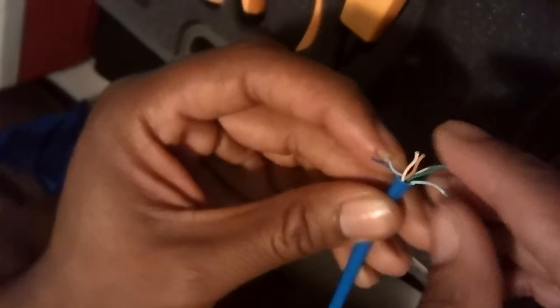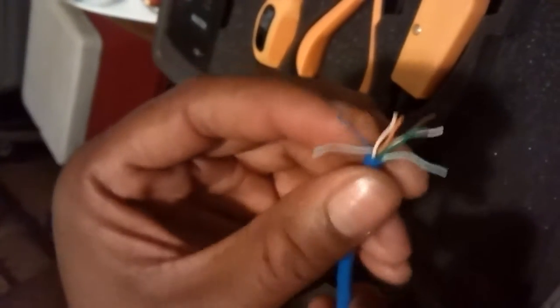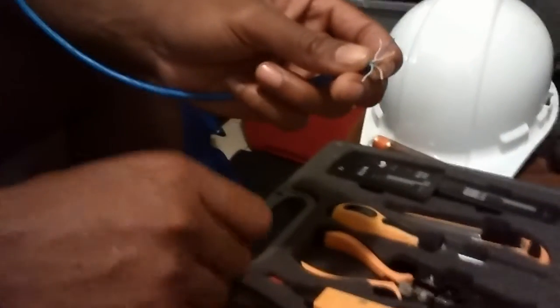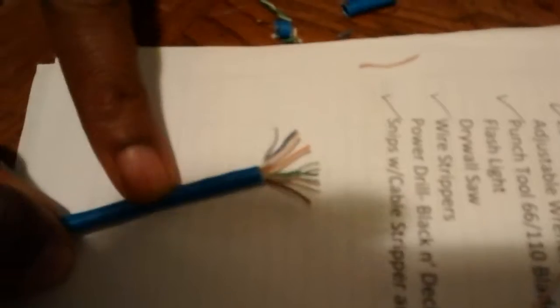The order that you have to plug them into the modular plug — which is basically the foam plug that's usually on the end of these cords — is your blue. You plug your white-blue in first; it's a light blue but they call it white-blue. Your dark blue is next, which is basically a pair. So the pairs go in order of blue, orange, green, and brown. As you can see there's the blue pair.